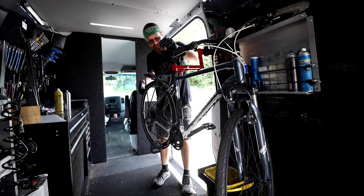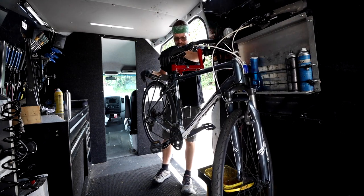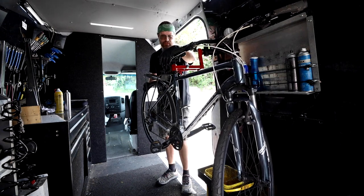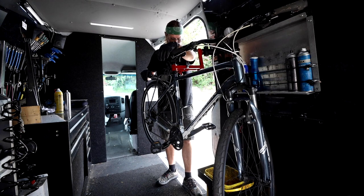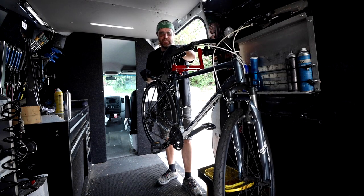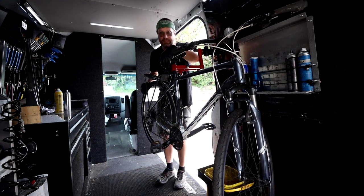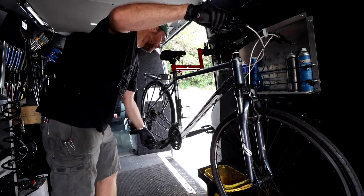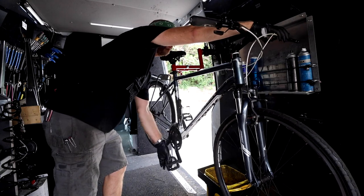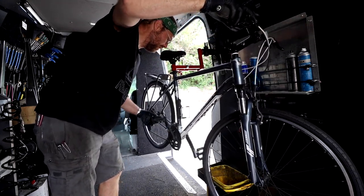Here we are with our patient — a Trek 8.2 DS. I tuned this bike up a few years ago, so I'm fairly confident it's gonna be a nice quick, easy cleanup: lubricate, check the systems, just a true 20-minute tune-up. Let's get started — just gonna run through the gears real quick. We're accessing everything.